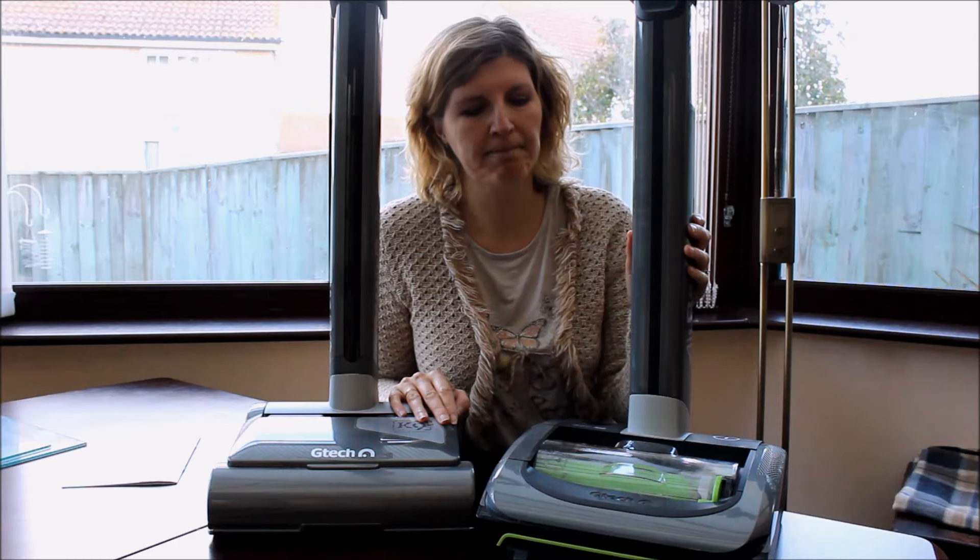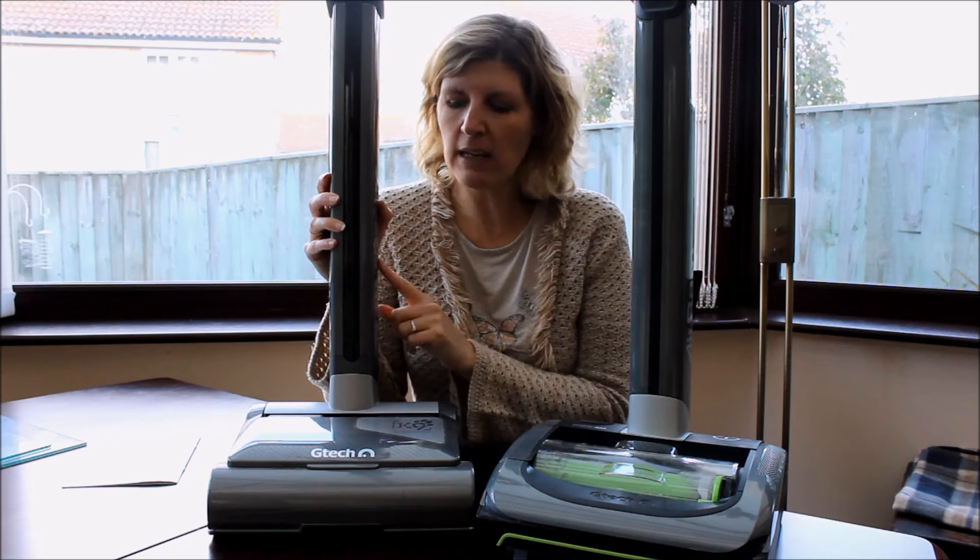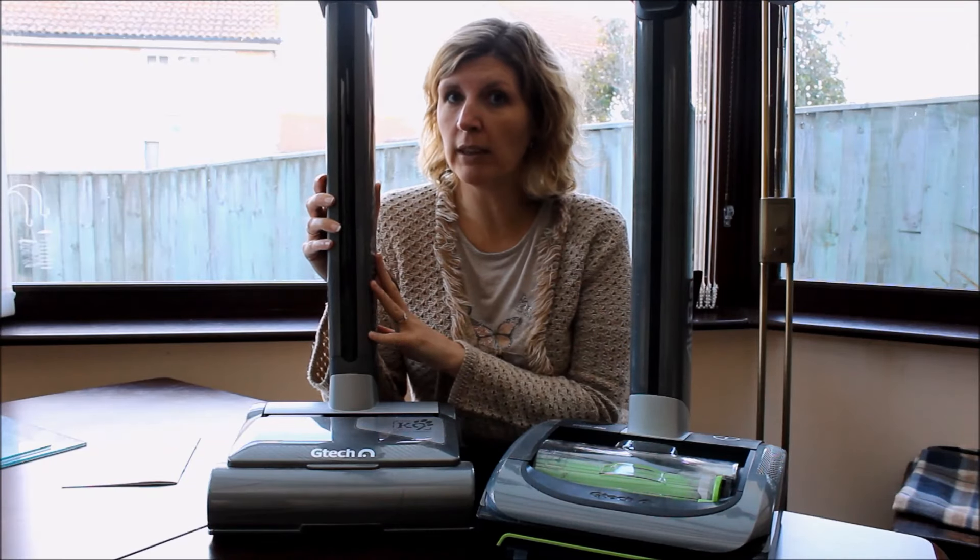Hello, I am here to review the new GTech ARAM AR20. As you can see, this is an older model and we've had this for a couple of years. It's the canine model, so it's for a household which has pets, and it's done really really well.